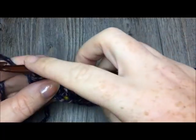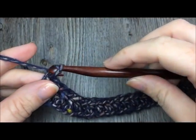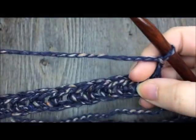At the end of row one you are going to chain one and turn your work.